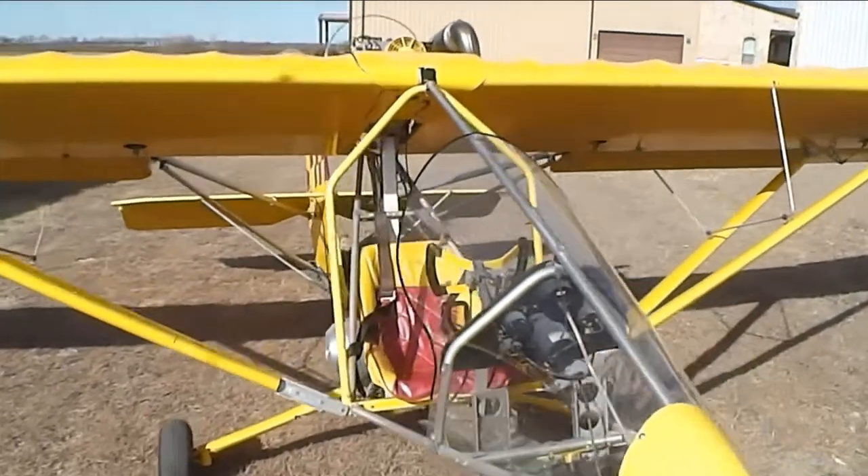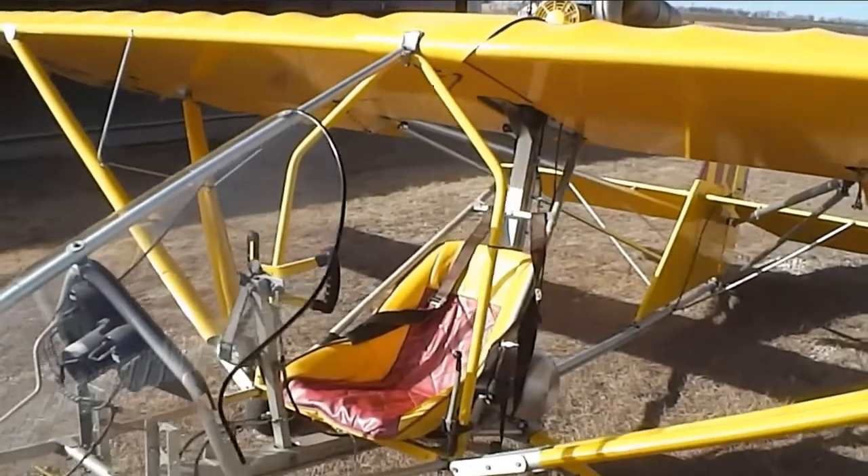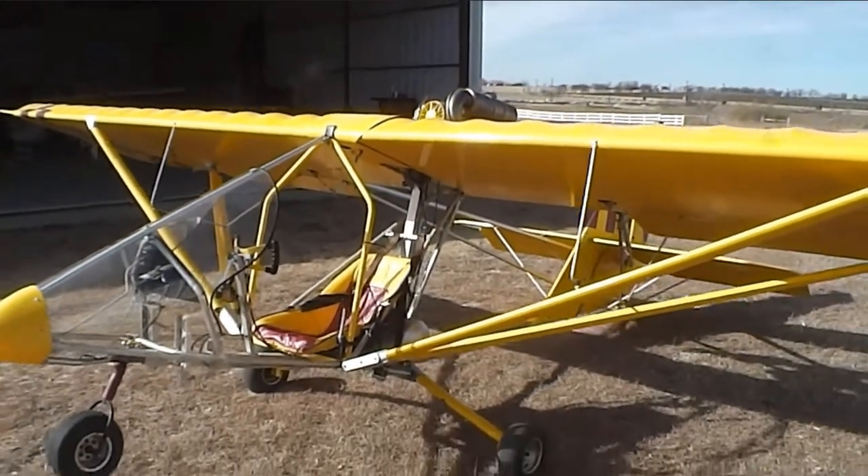Let's take a walk around, take a look at the components and the simplicity of this design and how lightweight it is. And the best part is no license required — you're free to fly.